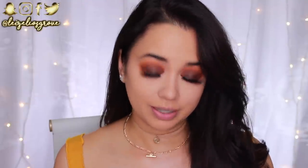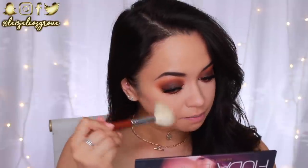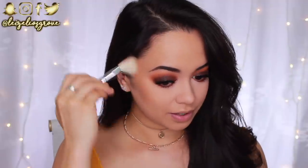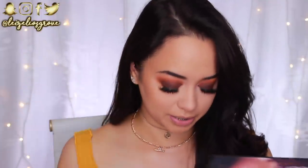To bronze, I'm going to use the Physicians Formula Butter Bronzer. Whenever I open this up, the smell just makes me feel so summery — it smells like summer. Speaking of which, I have not been to the beach yet this summer. Down here in the southern hemisphere it is currently summer, and I feel like I'm missing out. But whenever I open this bronzer, that is exactly what it smells like — it smells like the beach.